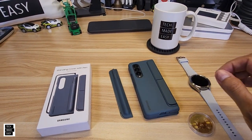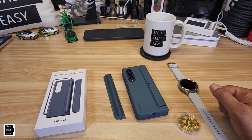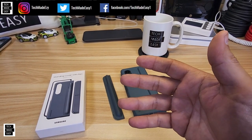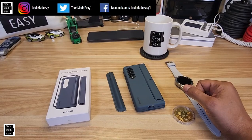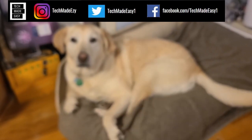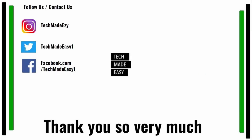Thank you so much for your time — this is a really nice case. We'll put a link in the description for our other video with tons of cases for the Z Fold 4. If this video helped you, give us a thumbs up — that really helps the channel. If you're not a subscriber, subscribe, hit the bell for notifications, and follow us on Instagram, Twitter, or Facebook. Thanks so much for hanging with us today!